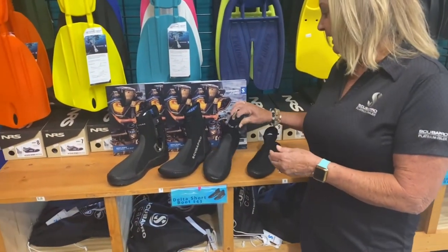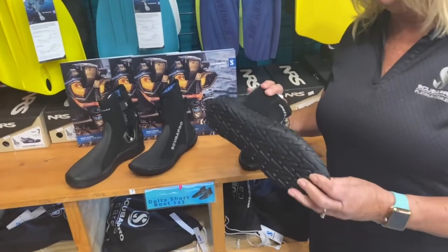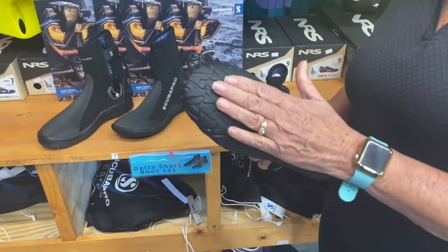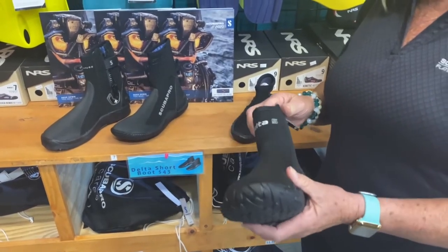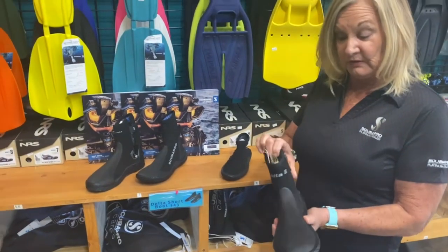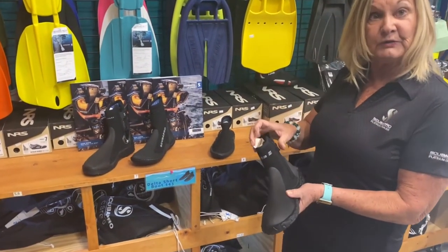The next boots we have are the taller boots. This particular style is the Delta Tall. It doesn't have all that thick of a sole, but it's great because it's a 5mm boot, great for cooler water diving. It has a zipper on it for easy access.